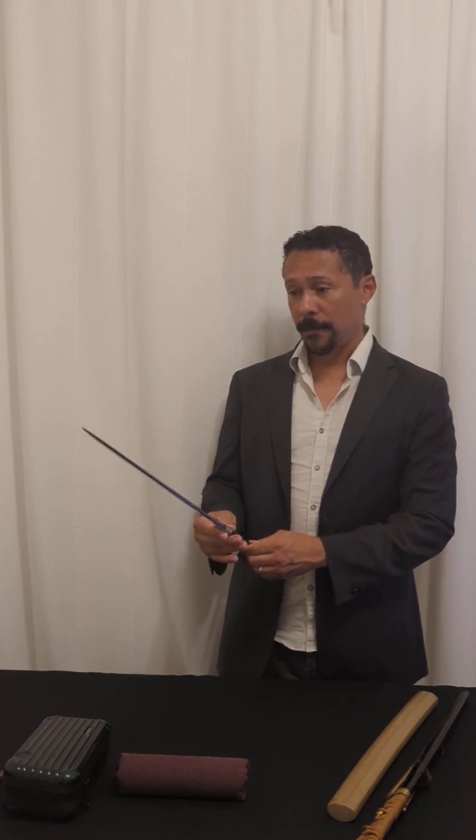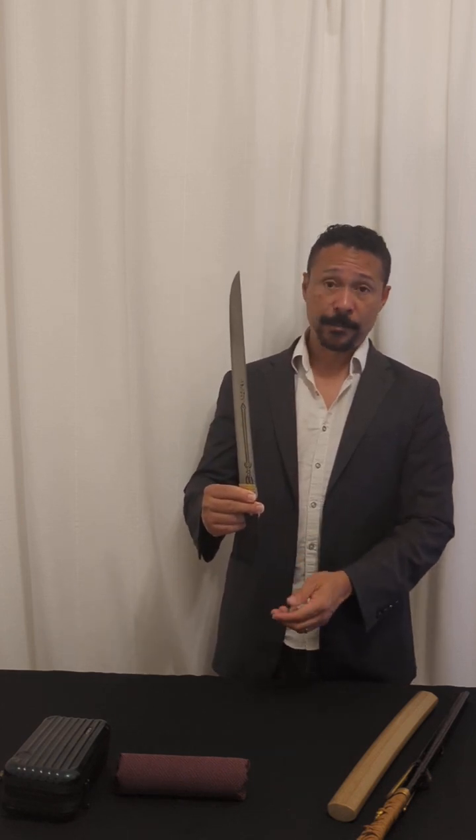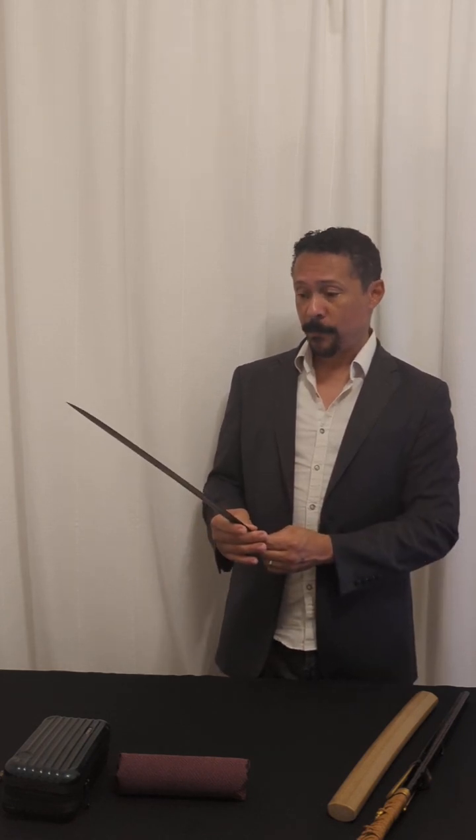He's known for exactly this type of sugata: a longer Hirozukuri Wakazashi with shallow sori. His blades tend to have, as one of their types, a suguha hamon — a straight hamon — a very finely forged jihada, which is also typical of the Bizen smiths. His works do tend to have simple but really excellent horimono.